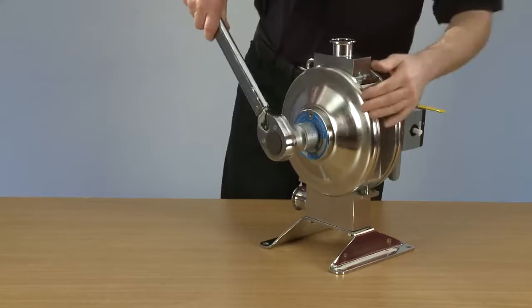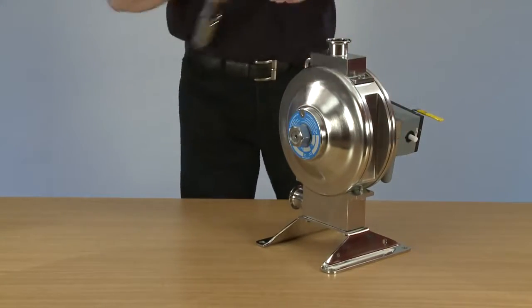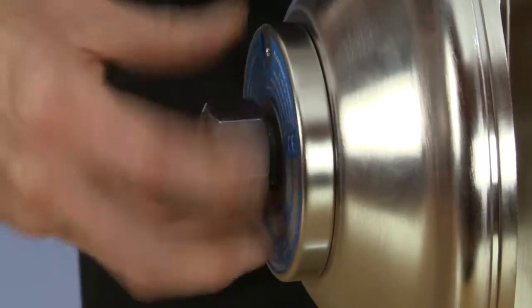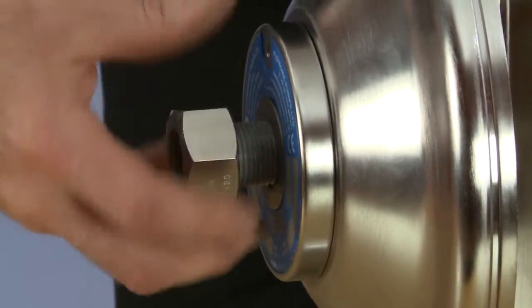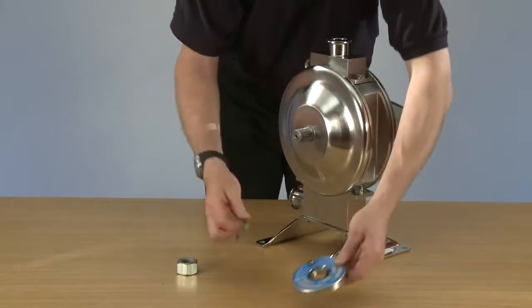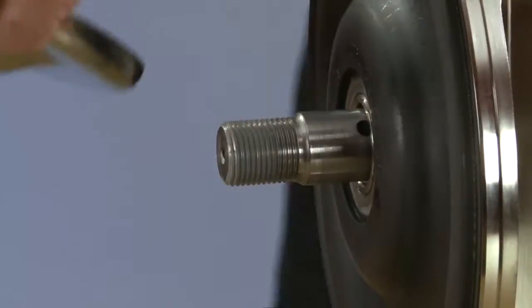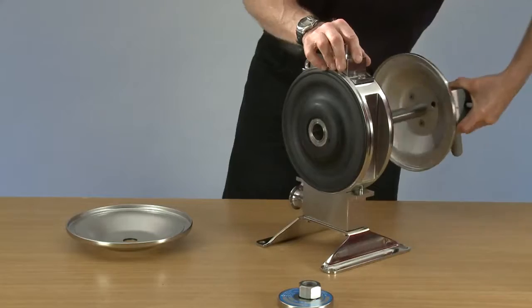First thing to do is release the torque on the main nut, then remove the nut, dome washer, rod washer, slide off the secondary dome, and remove the air system.